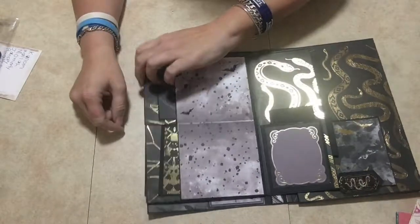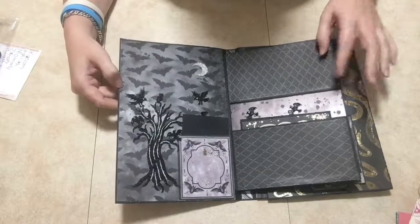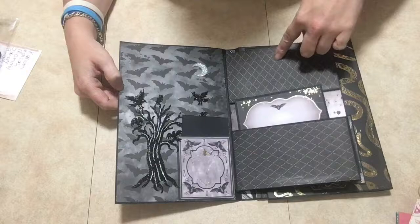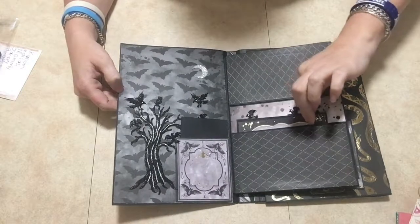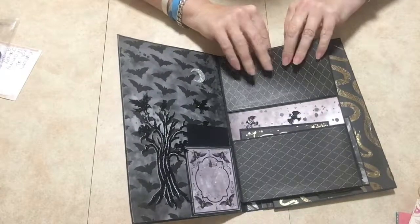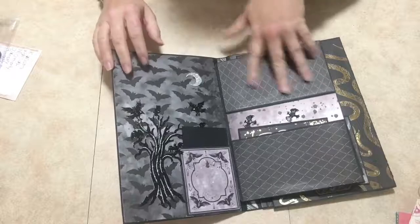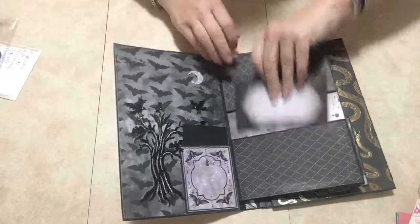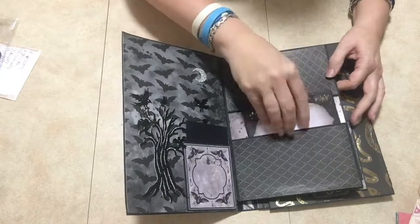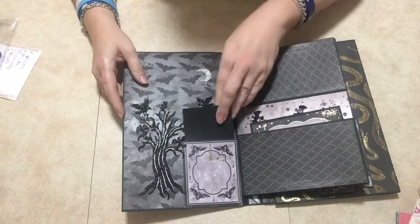Then here I put in two more pockets, so another journaling spot and there's another one up here. I didn't put a photo mat in there but it can go right inside this pocket — so there are two pockets. Then here I put another little tuck spot.